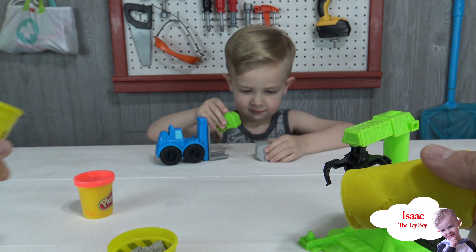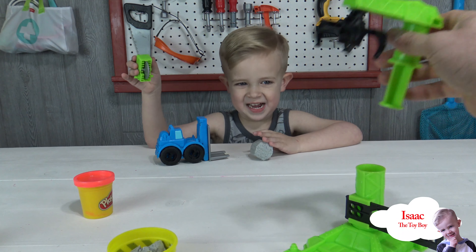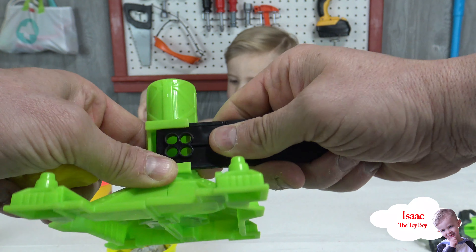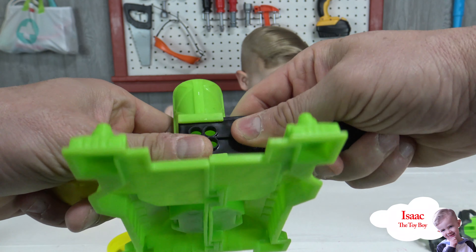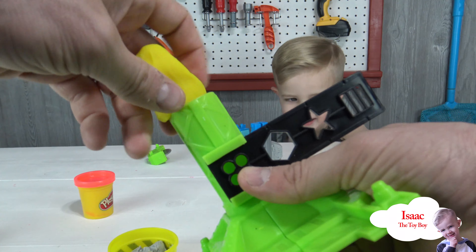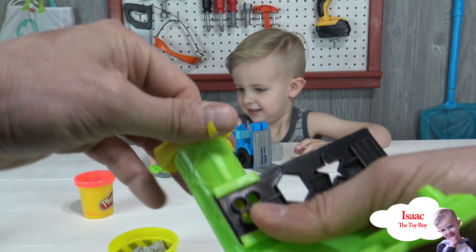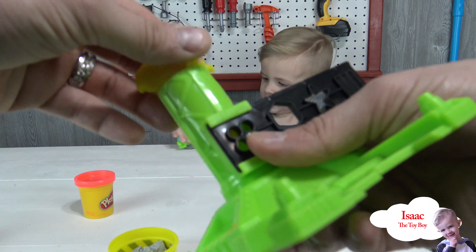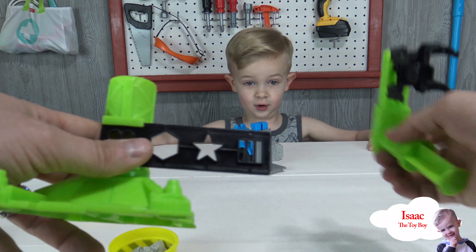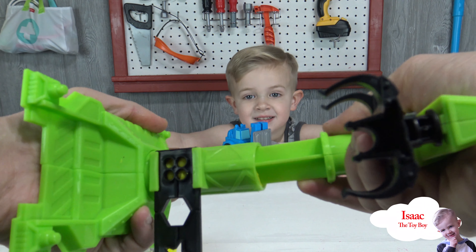All right, here we go! I think we might need about this much Play-Doh. Then what we do is put it inside this cool little thing right here, put it down inside. And then we put the crane down in there and push it out like this.